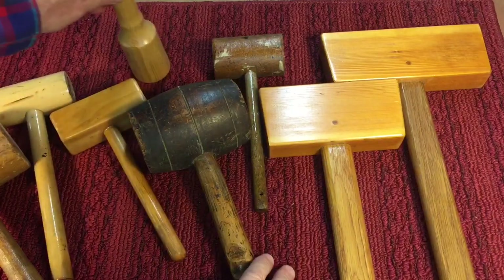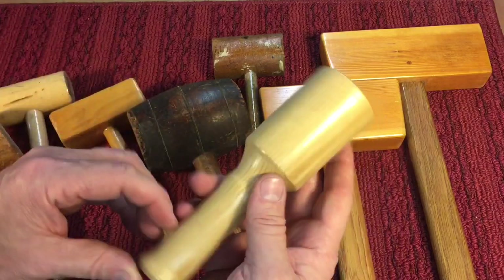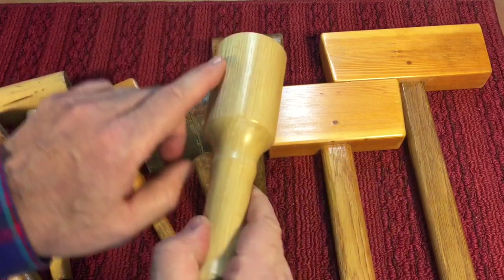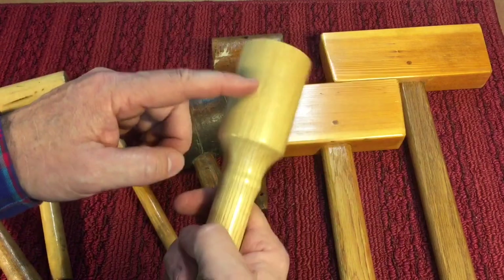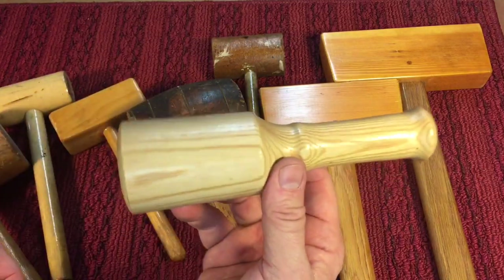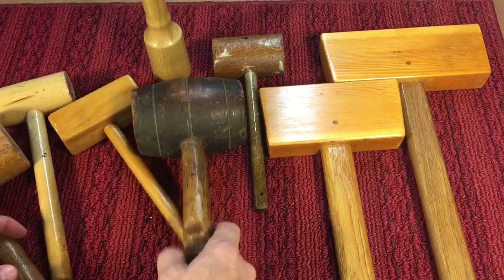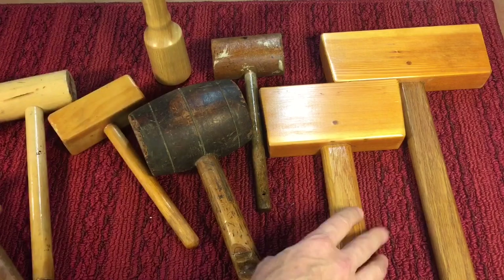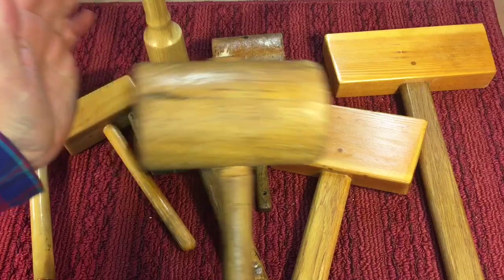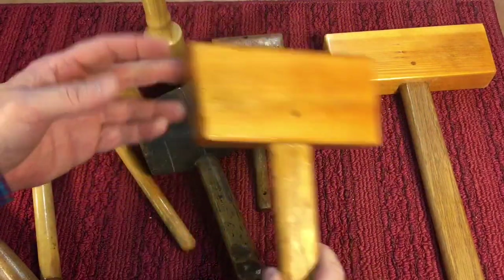Any type of wooden hammer — I never understood why people like these round ones. They make them on the lathe, you see artists use them and whatnot. I think they're the worst. First of all, it gives you a curved surface, so unless you're dead on, whatever you're hitting, you're going to have a glancing blow. These are easy to make on the lathe, but I think they're garbage. Anything with a flat face is better. If you're doing timber framing you want a heavier weight, but if you want something lightweight just to nudge something on for cabinetmaking, these are great.